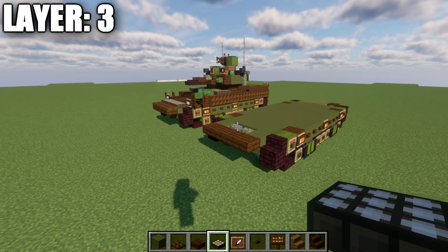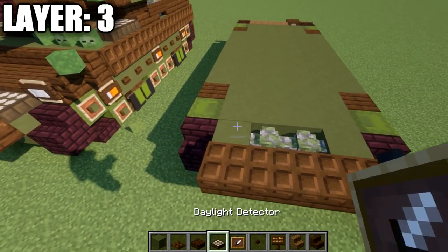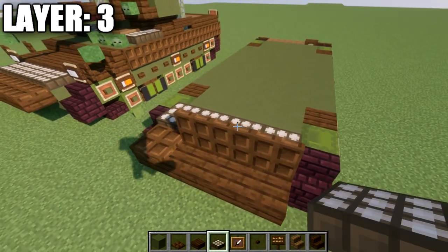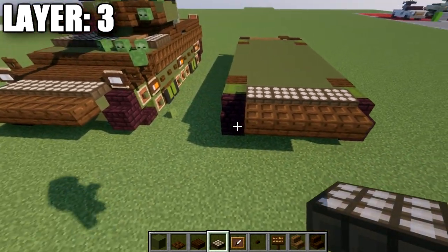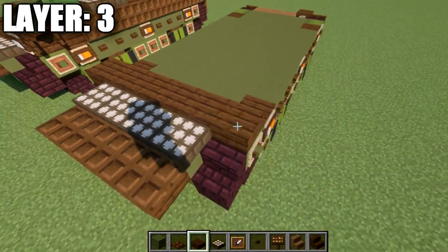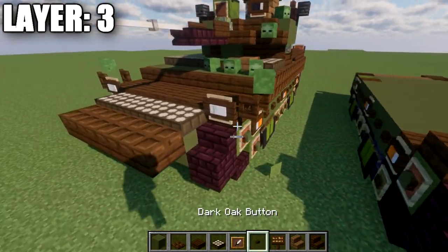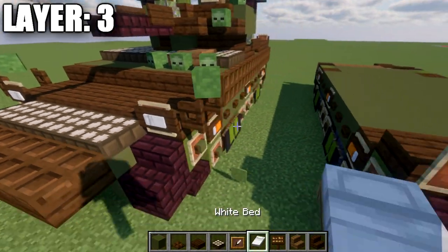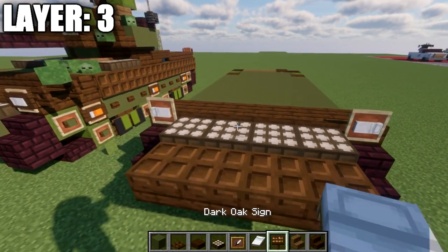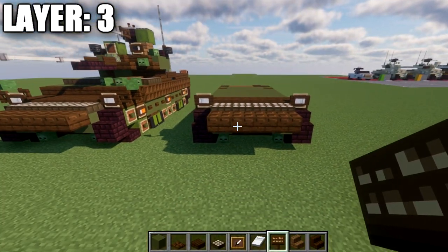Moving into layer three: place a row of three dark oak wood trapdoors across, then a row of four dark oak wood trapdoors, and then a row of four daylight detectors. Make sure you close those trapdoors if they decide to open. After this, place a row of six dark oak wood slabs across, followed by an item frame on both ends. In those item frames, place a white bed rotated on its side. Place dark oak wood signs on both sides of the slabs for those lights.